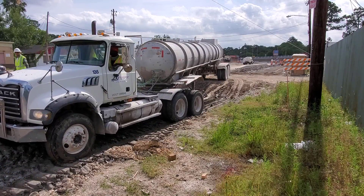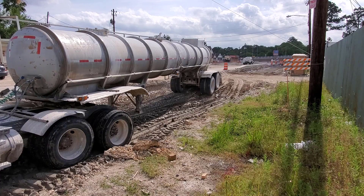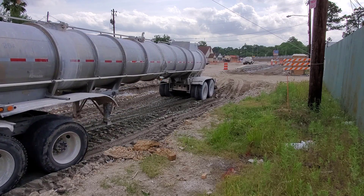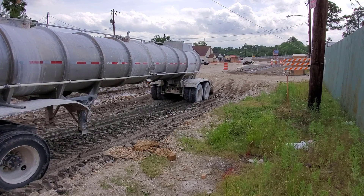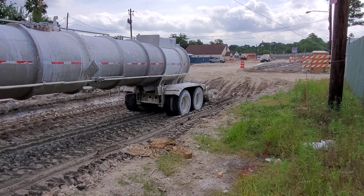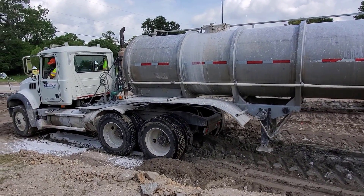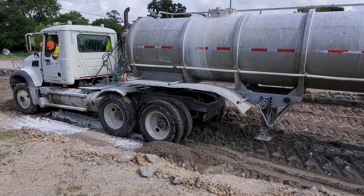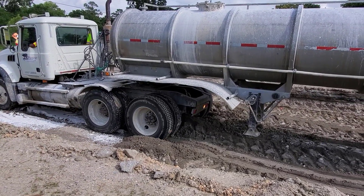They're used to tearing those trucks up. As you can see, we've excavated down about two feet below the existing pavement. The reason we do that is when it rains, we want the streets to flood — it acts as a retention pond and keeps the water from flooding your house, so we'd rather the streets flood.